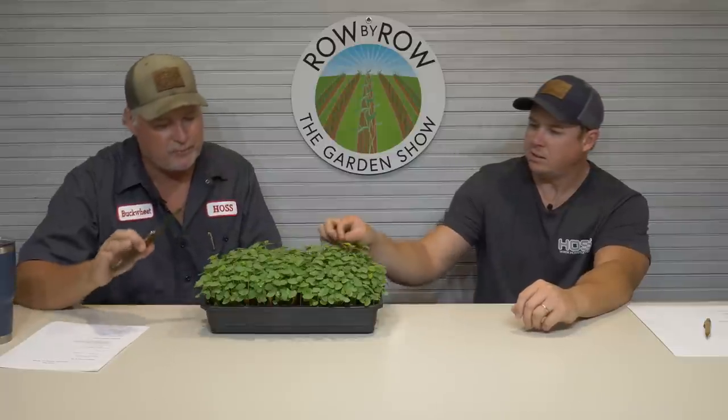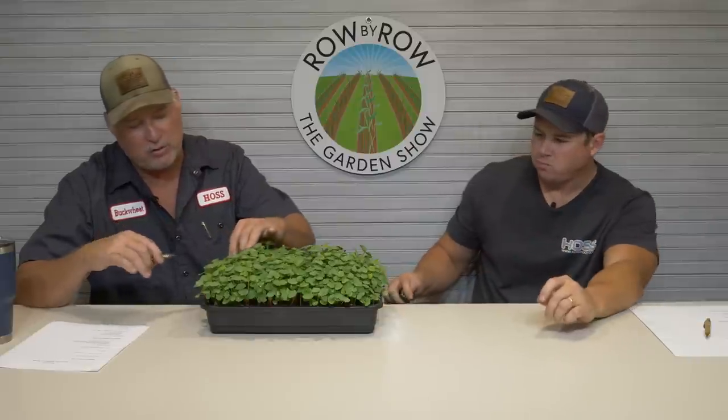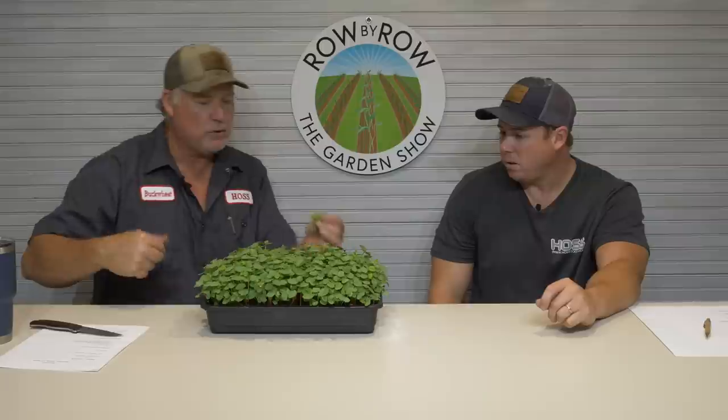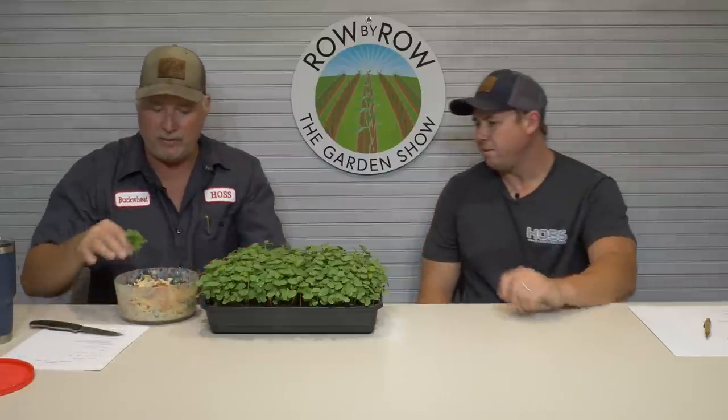I'm getting to the point where I always want a fresh supply of greens, and sometimes we can't do that out in the garden. Some people are limited — growing on a patio or living in an apartment. So I'm working on creating a process, products, and kits so you can grow these right here and have a fresh supply of greens at all times. Buckwheat makes a good microgreen. I ate a sandwich yesterday loaded up with it, and last night the wife made pasta salad and we loaded that up with buckwheat too.